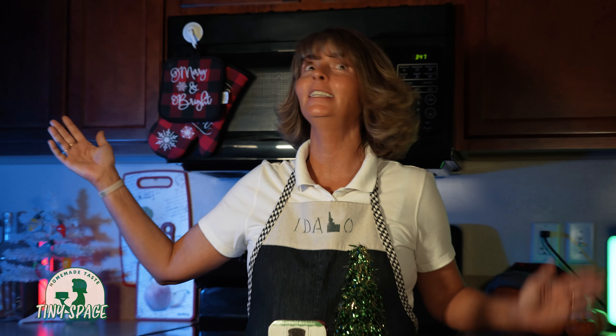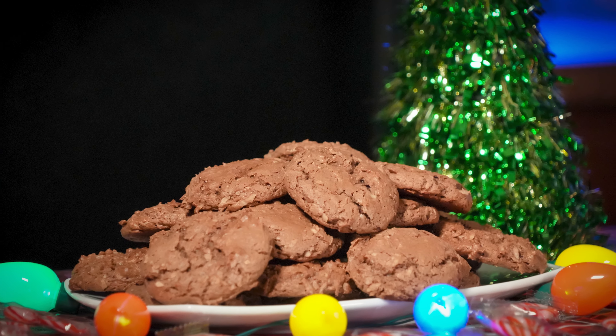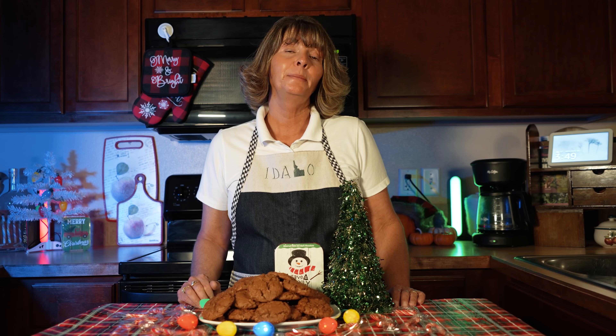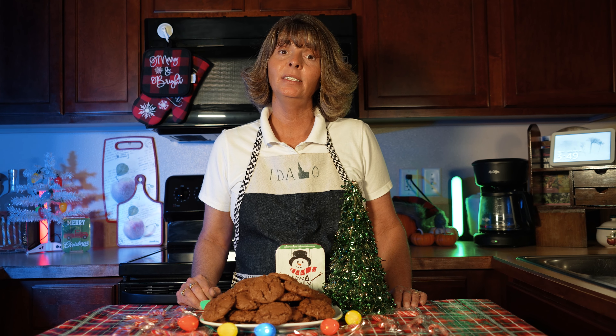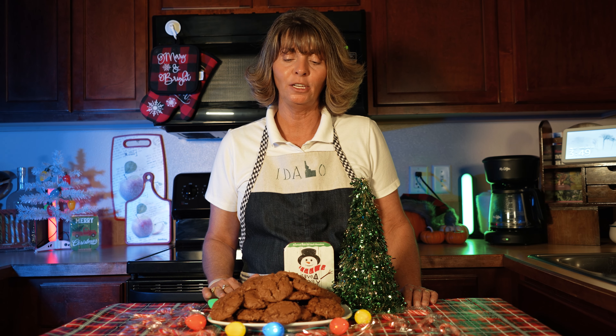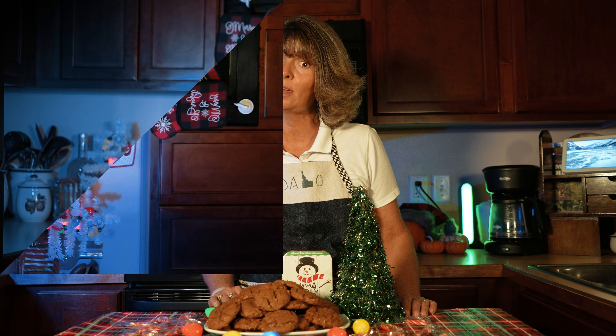Welcome to Homemade Taste in a Tiny Space. Today we're going to be making these easy German chocolate coconut chew cookies — and it's from a box. Approximately makes about 28 cookies. Depending on the size of your cookie scooper, you can make them bigger or as small as I did. I love these cookies. They're very delicious. I hope you try them.